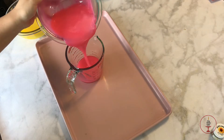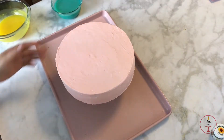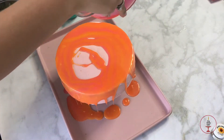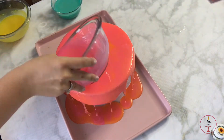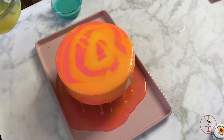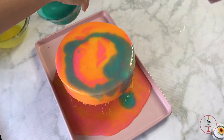I did not film how I made the mirror glaze, but let me know in the comments if you'd like a video on that. To start glazing, I placed a 4-inch round cake pan on top of a cookie sheet to catch the excess glaze, and I poured my glaze into a measuring cup thinking it'd be easier, but I ended up just pouring from the original containers. Have fun with it — I used a multitude of colors because I like that look, and I just started pouring on a bunch of different colors.